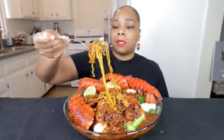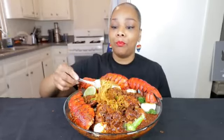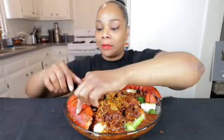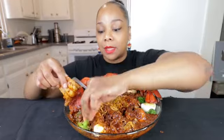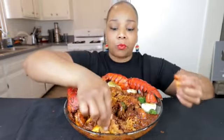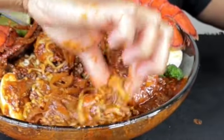I didn't add any of the seasoning to the ramen, so this is just plain ramen with the Belove sauce on it. That's really good y'all. Here's a piece of broccoli — that sauce tastes so good on broccoli. I think I should have made a little more sauce but it's okay, it's still on there.